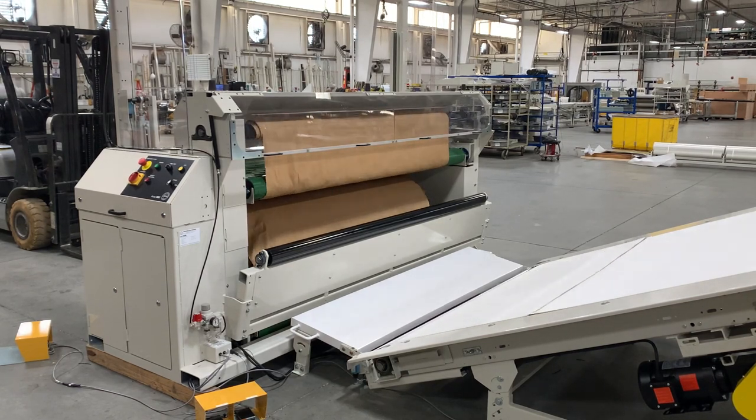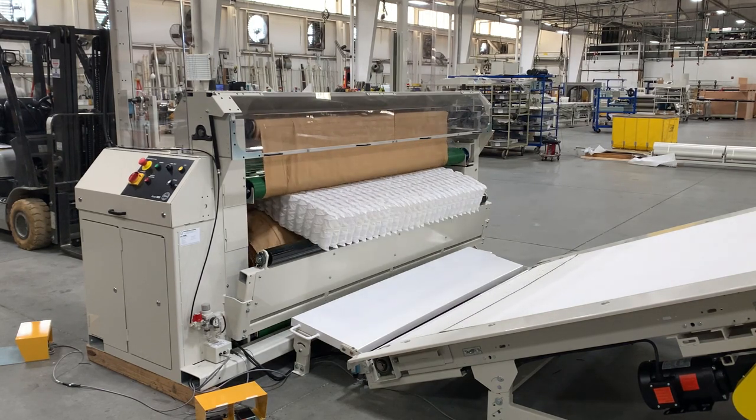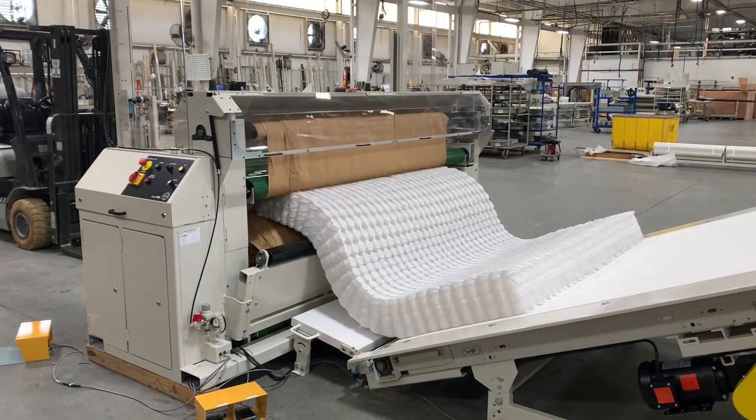Equipped with a variable speed 2 horsepower motor, this workstation easily handles even the heaviest gauge springs. It safely unveils roll-packed pocket spring units up to 30 inches in diameter, wrapped with either paper or fabric.